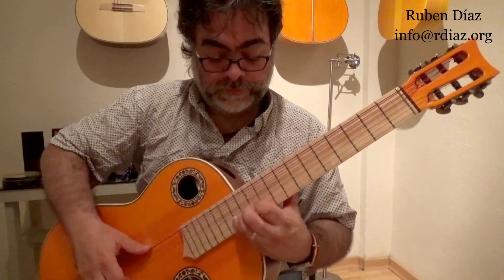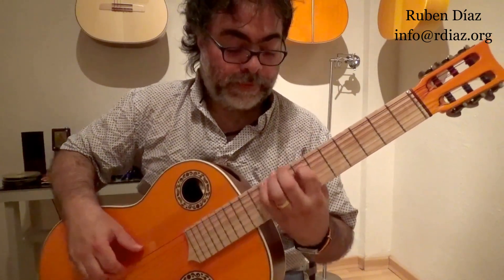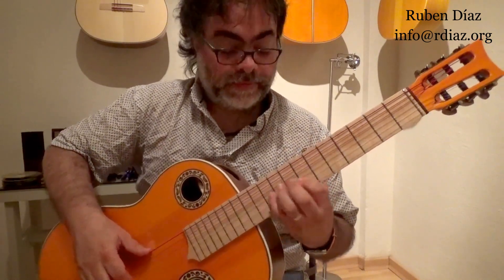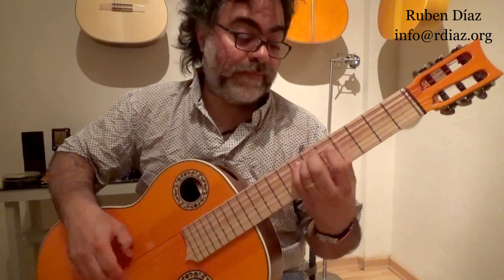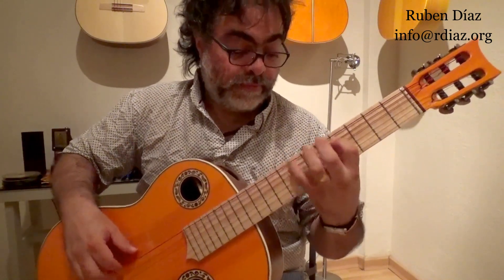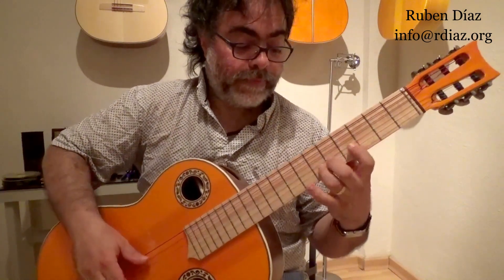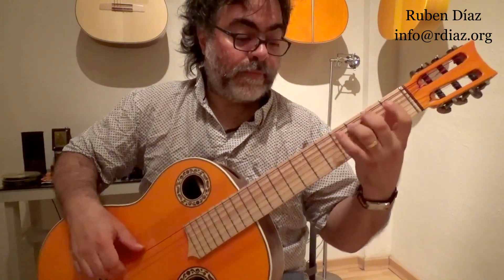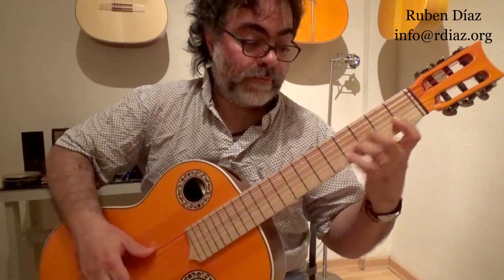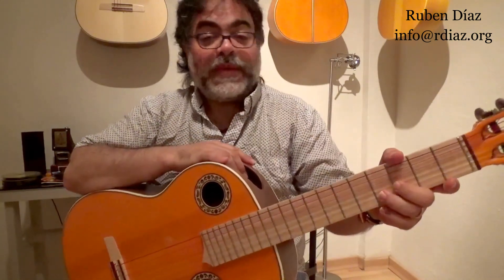So you see there is no importance — you don't need to memorize where is what, because this pattern will make sure that you really know the scale.